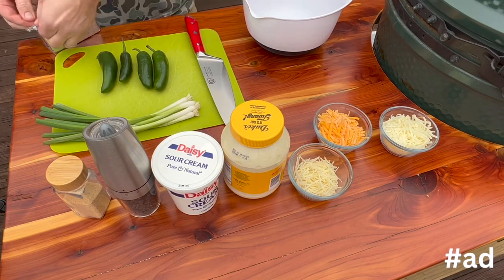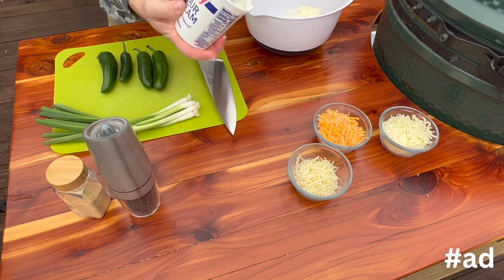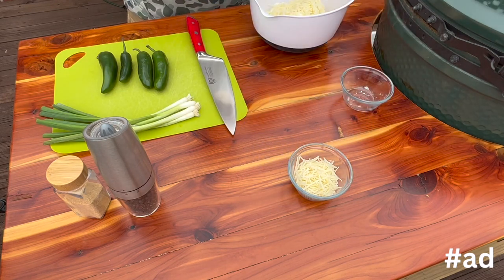Let's get everything in the mixing bowl. We're going to start with two blocks of cream cheese, one-third cup of mayonnaise, one-third cup of sour cream, one cup of shredded mozzarella, and one cup of shredded cheddar.